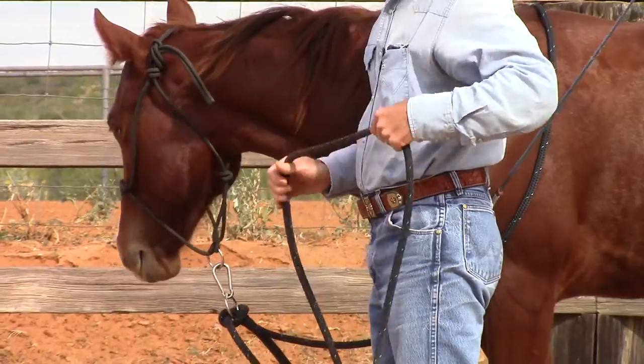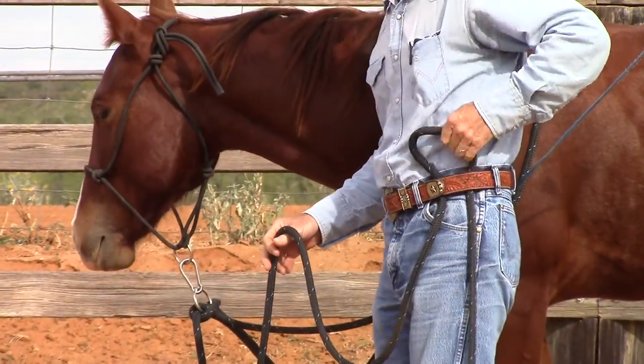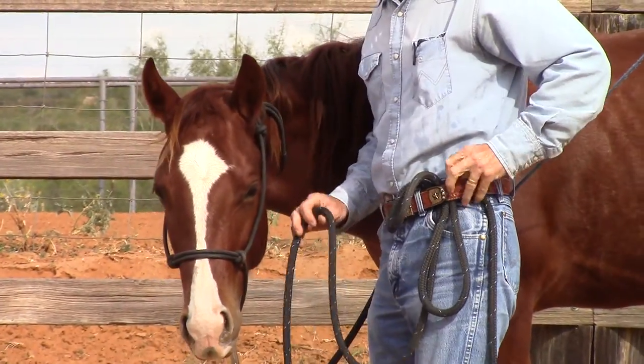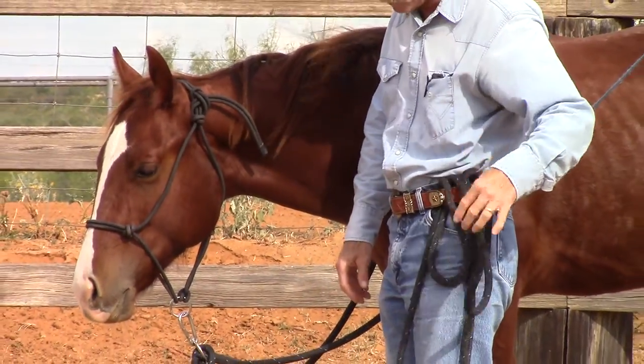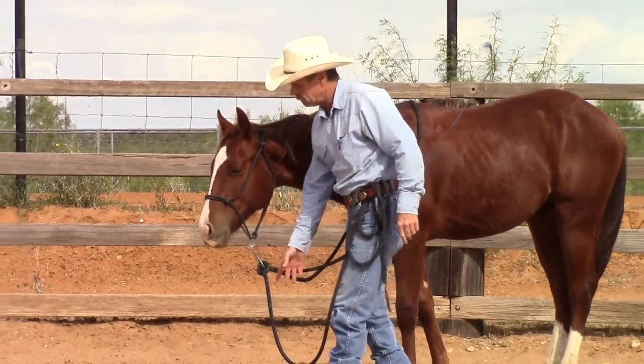Then I'm going to put the lead rope — I'll tuck the extra in my belt. You don't want it so short that it's going to be sending signals to your horse, and you don't want it so long that he might step in it either, so somewhere in between.